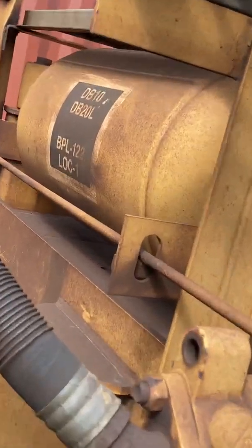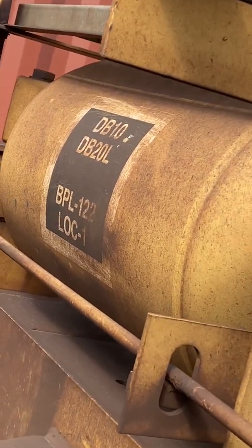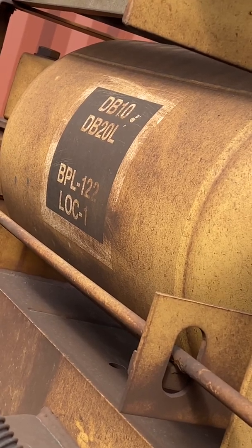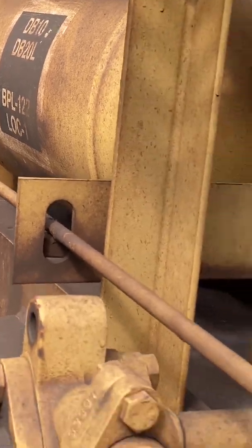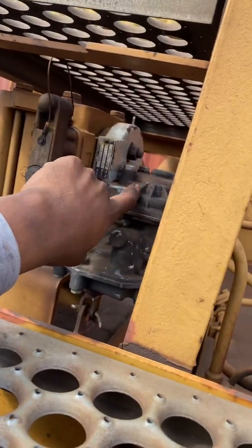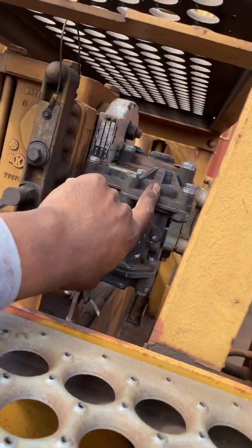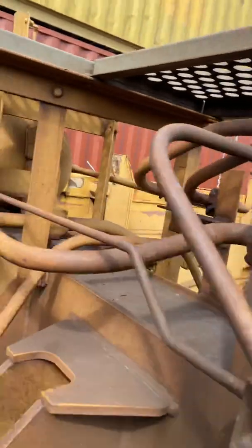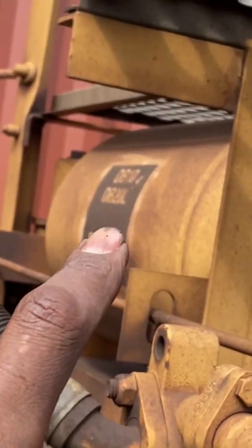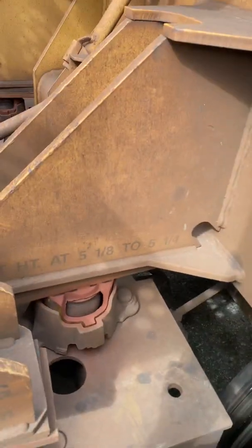You got all the information on the tanks. Location one covers the B and C truck — DB10 and the DB20L, brake pipe 122 feet. But this is outdated because that's not the DB10, that's the ABDX model. You can tell they replaced it — the DB20L is correct, but the ABDX is not correct, it's been replaced. Somebody did a swap.